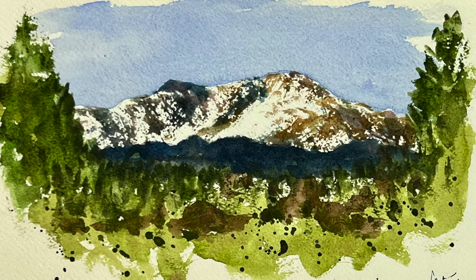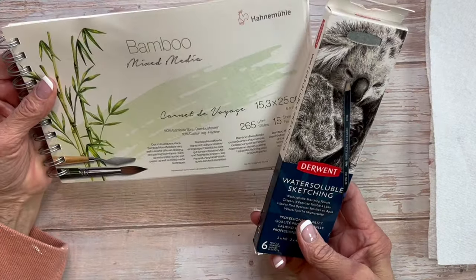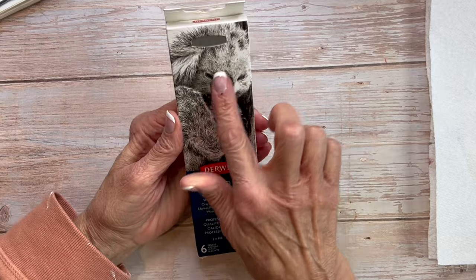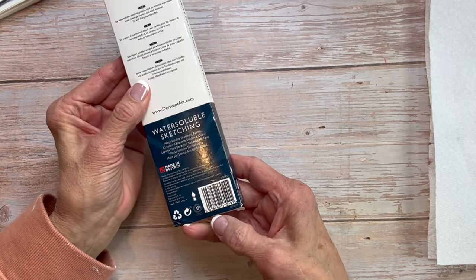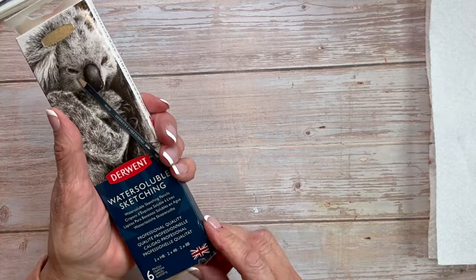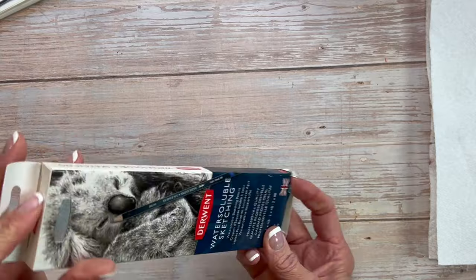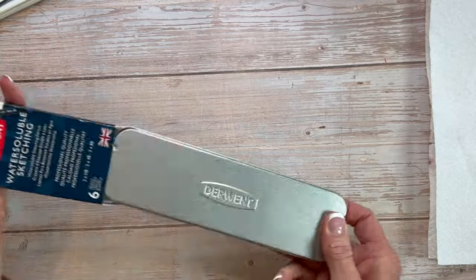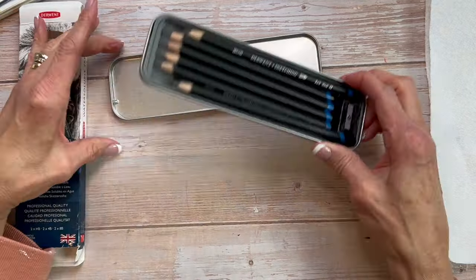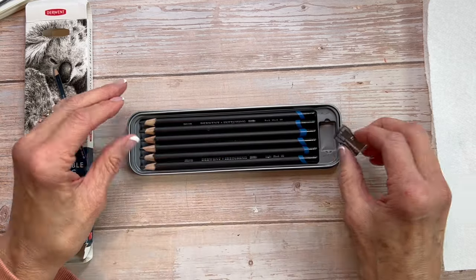Now let's move on to today's subject. The very first thing I want to mention is I'm not sponsored by Derwent or Hanamule — I just really like these products. Today I want to take a look at one of my new favorite sketchbooks, this bamboo by Hanamule. It's amazing for mixed media paper. This set here is a set of six water-soluble sketching pencils. It comes in a nice tin so you can take it with you, and the lid fully opens up, giving you a little palette with some mixing space. It comes with a serviceable pencil sharpener.